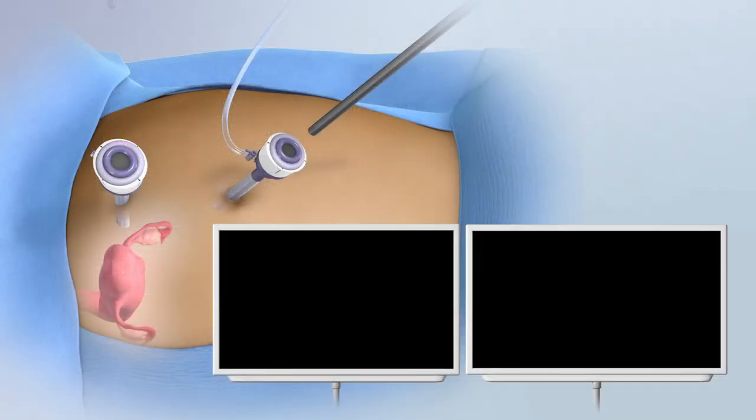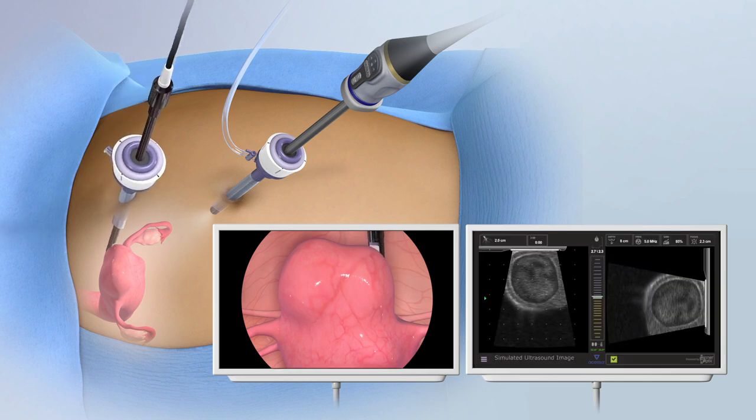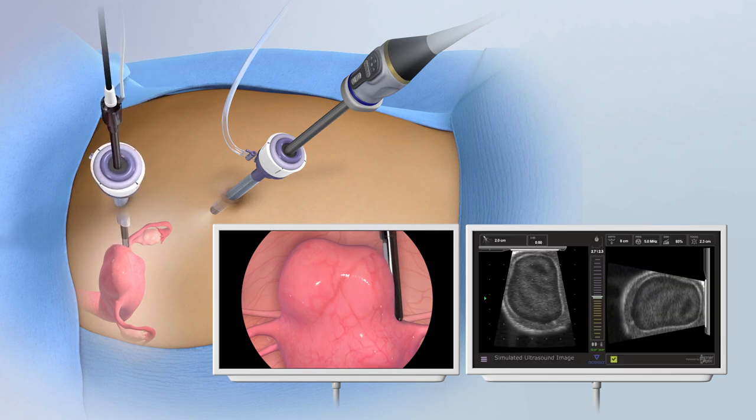The procedure is performed using a standard 5 mm laparoscope and a 10 mm laparoscopic ultrasound probe for visualization of nearly all fibroids.